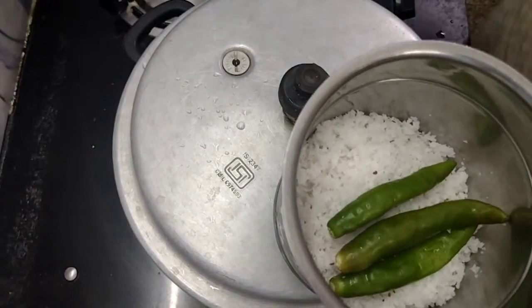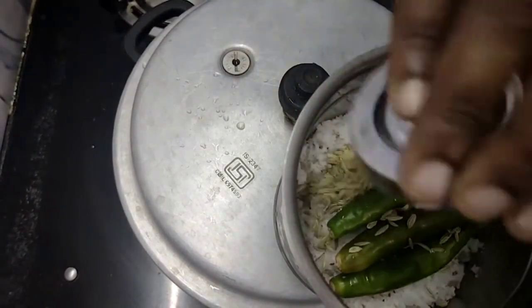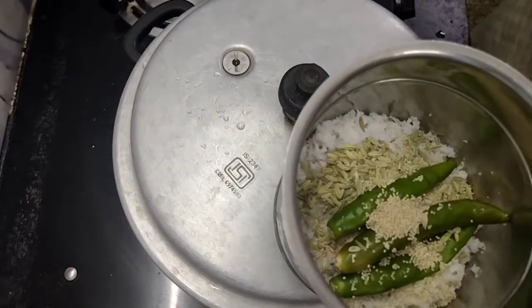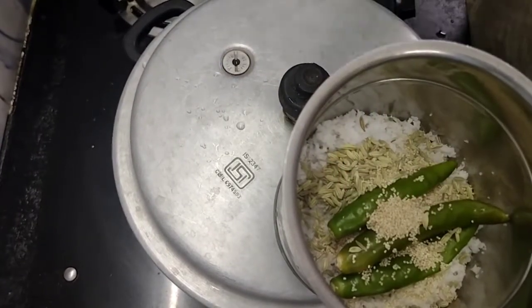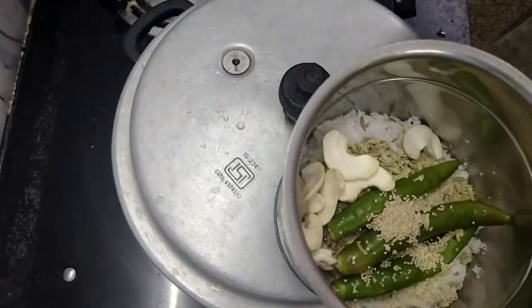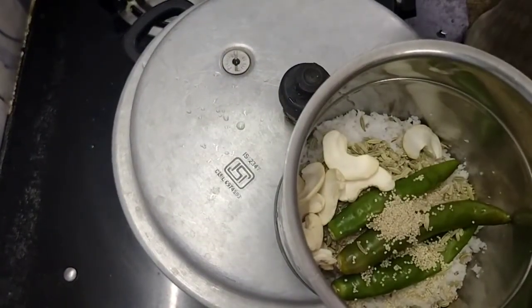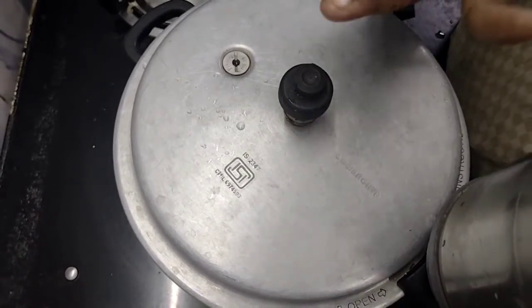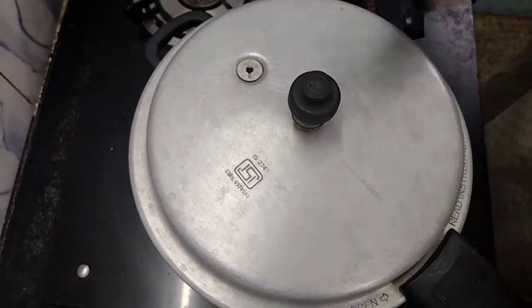Add 1 teaspoon of pepper. We will cut two pieces. We will paste it all together. We will see that we get a little bit of paste.